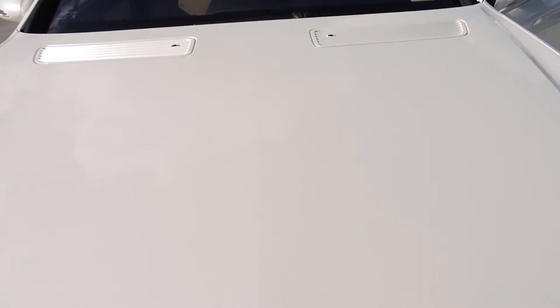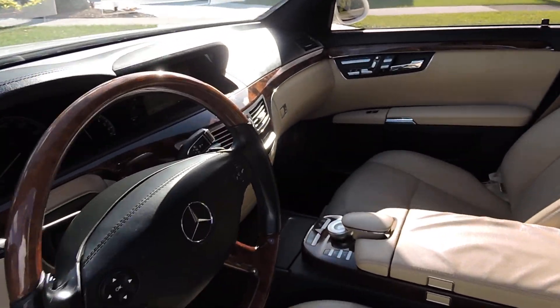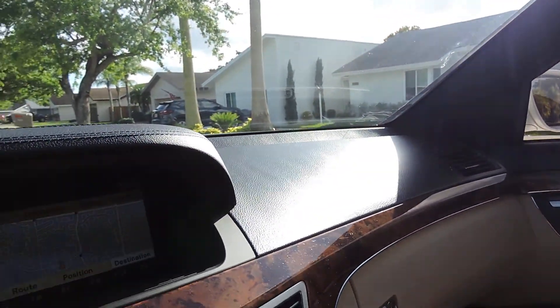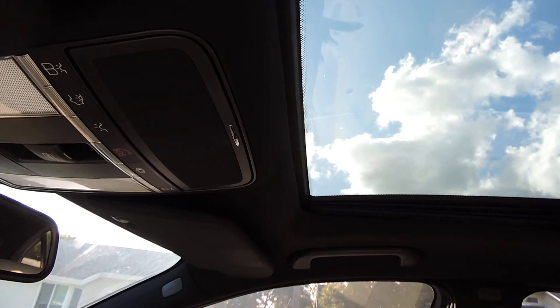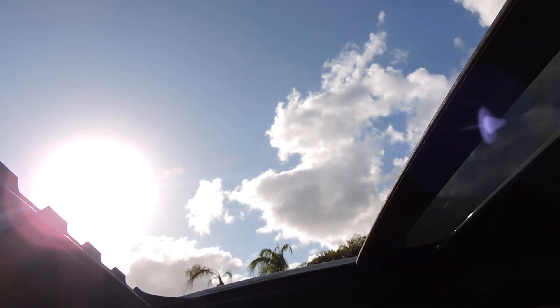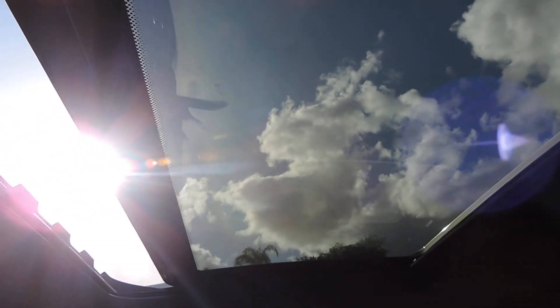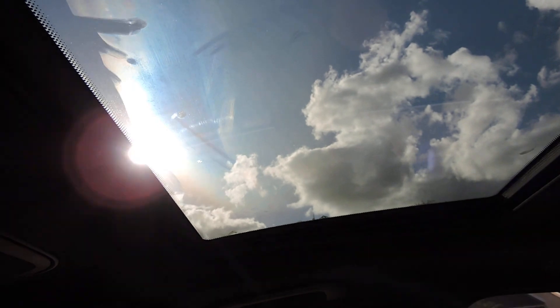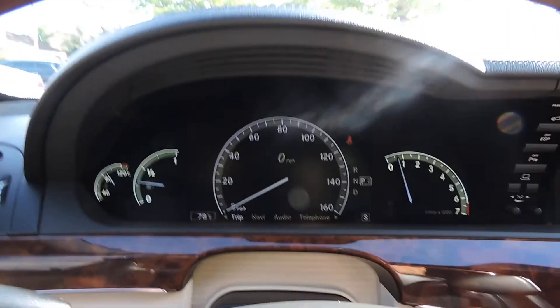Let's go for a ride. One thing I forgot to show in the walk around video was the sunroof. I wanted to show you guys — and it also pops up. Let me put on my seat belt and we're on our way.